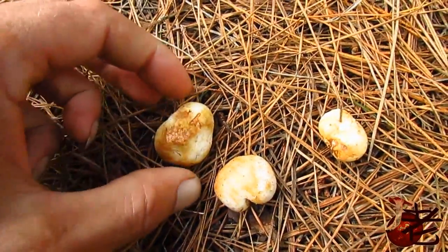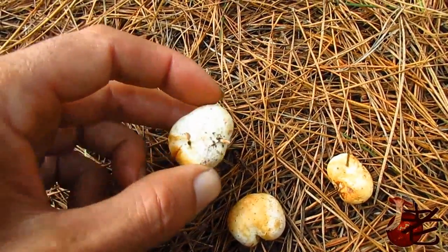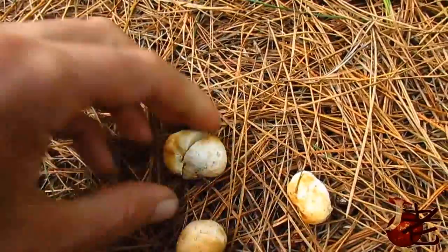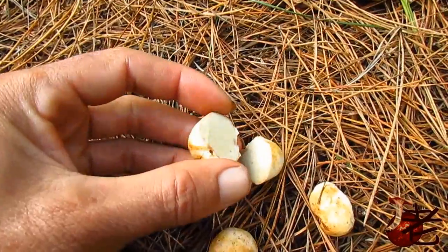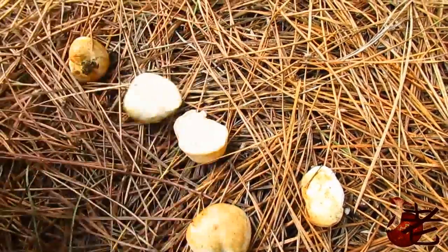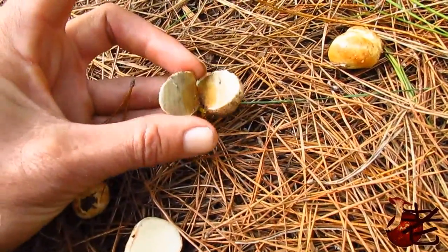This is a little rhizopogon, like a little puff ball. Cut one down the middle — it should be white all the way through. Here's one that's changing colour on the way through; it's going darker, so it's too late to eat.